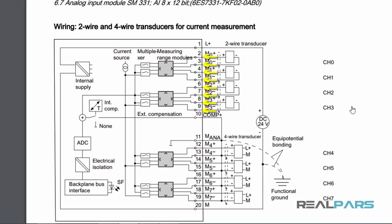Now, what if I want to wire a 4-wire transmitter to this module? Here it also clearly shows how you can wire a 4-wire transmitter to this module. In this case, you just need to wire the positive and negative wires to the front connector, but you also need to use an external power source to power the transmitter as well.